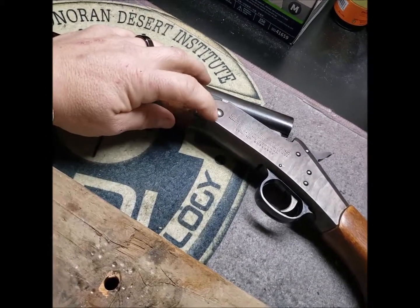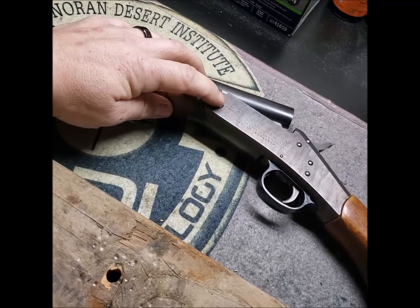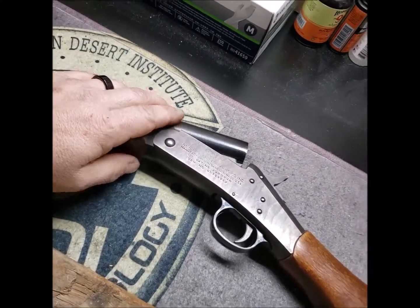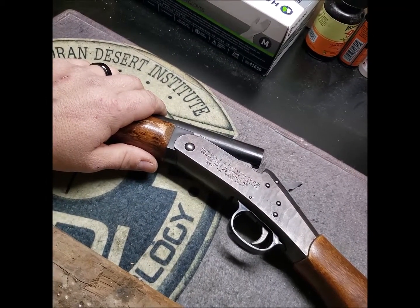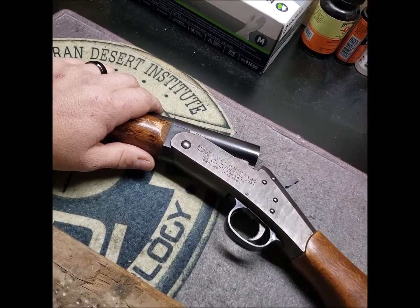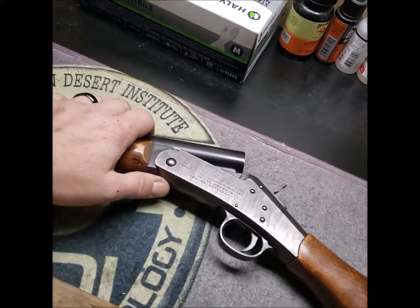I've had this shotgun for many years — I got it when I was probably about eight, so that's over 30 years. It's been used for everything from skeet to deer hunting with slugs to duck hunting — all kinds of different things, so it's had a lot of use.